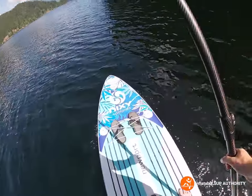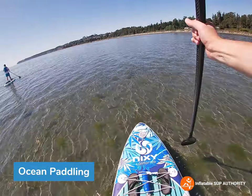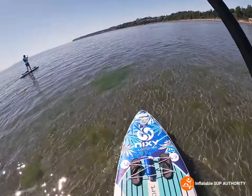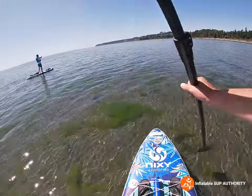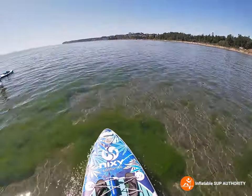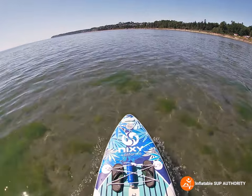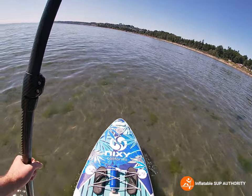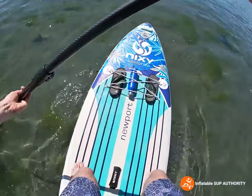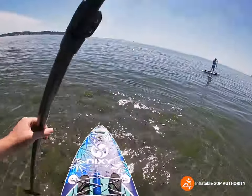Hey guys, it's Derek here, paddling at White Rock Beach towards the east end. I wanted to shoot this video to show the on-water performance in ocean conditions. This is pretty shallow and the waves are pretty calm, but if you're interested in this board you'd like to know how it feels in both lake and ocean conditions. There's a little bit of waves — we'll do a little sweep stroke — and it's still pretty steady.